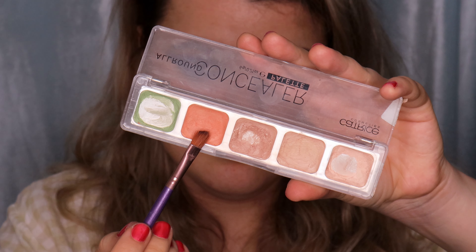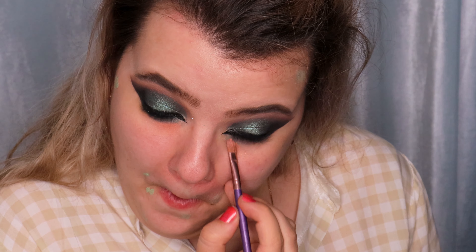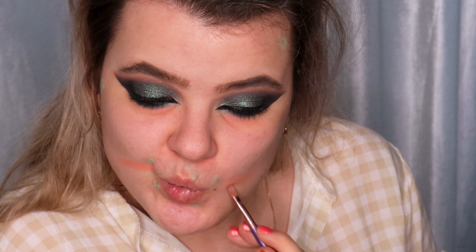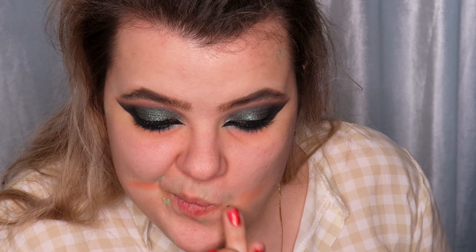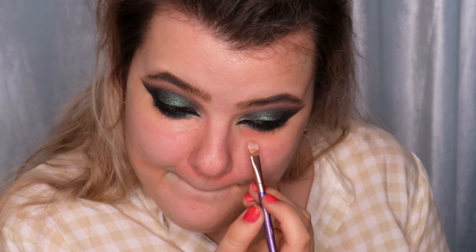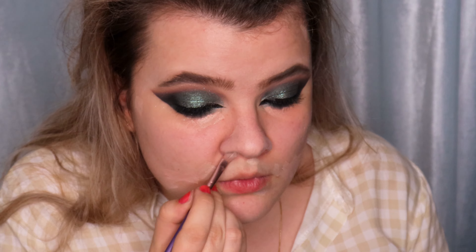Then I'm using the red corrector and applying it under my eyes and on the areas where I have blueness and veins, blending the product in using my fingertips. Then I'm using three skin colors from the same palette and applying them on the same places where I color corrected, using a flat brush. I'm also applying the corrector on my nose and blending it in with my fingertips.